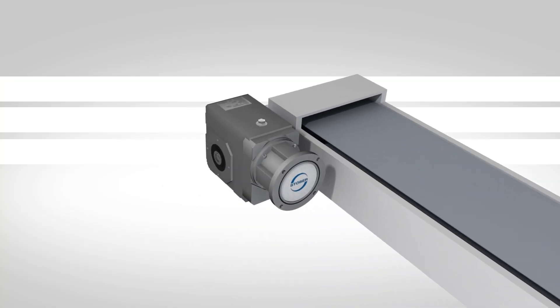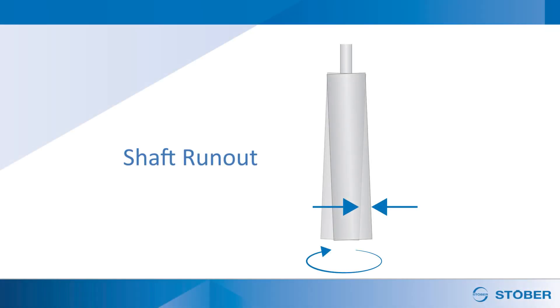On most conveyor systems, hollow output gear reducers are mounted directly on the conveyor shaft. In many cases, shafts are not precision machined or ground, resulting in shaft runout. Conveyor bearings may also not be completely aligned. Both of these can cause the shaft to be non-concentric to the reducer bore.